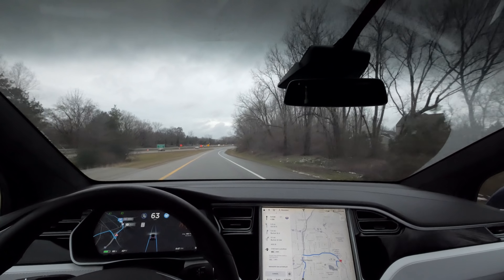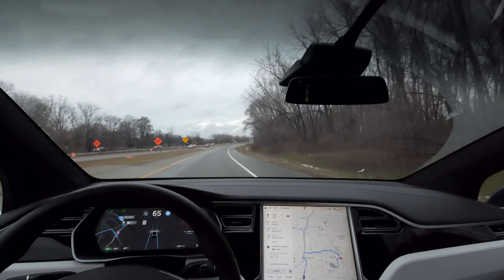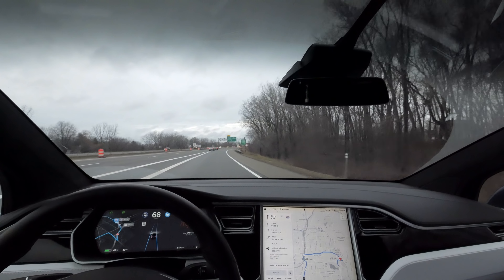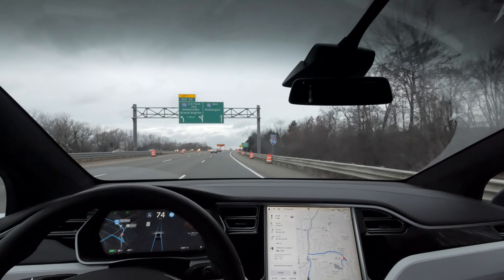I've got my navigation all set up to take the turn that I wanted to take, and I'm merging onto the freeway right now. So I'm not going to record this whole area — I'll just pick back up when I get closer to the turn and then we'll see what it does from there.